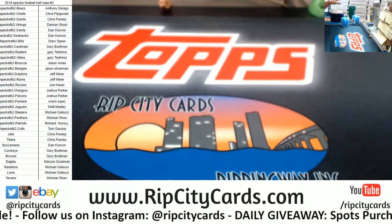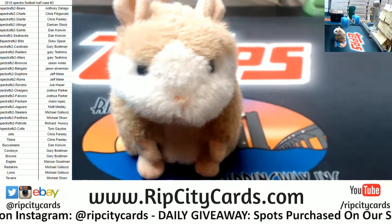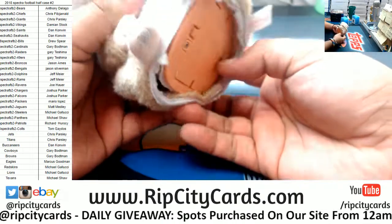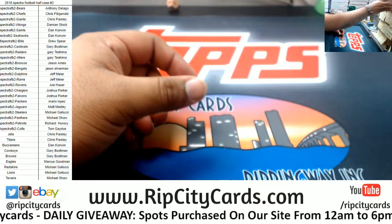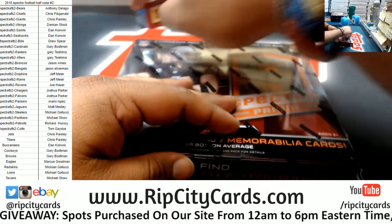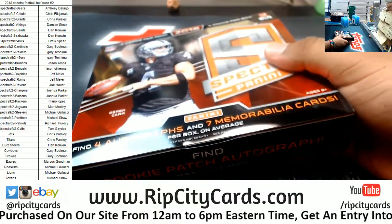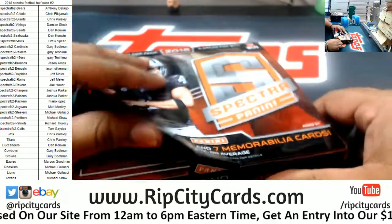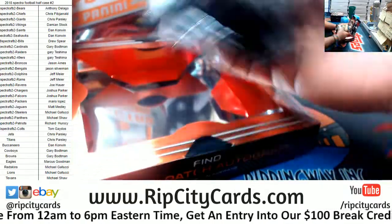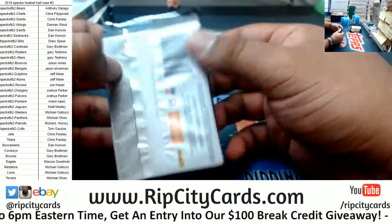Let's see what we get, and as always, good luck everybody. Thank you Abraham, gotta love Abraham. Does anybody know if the reverse boxes are one per case?